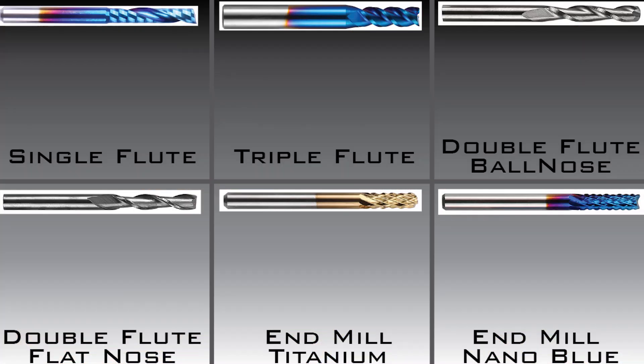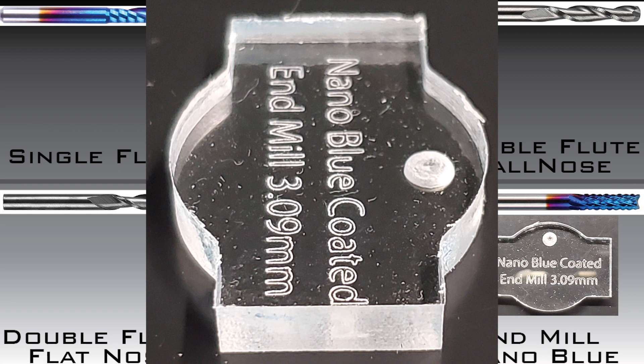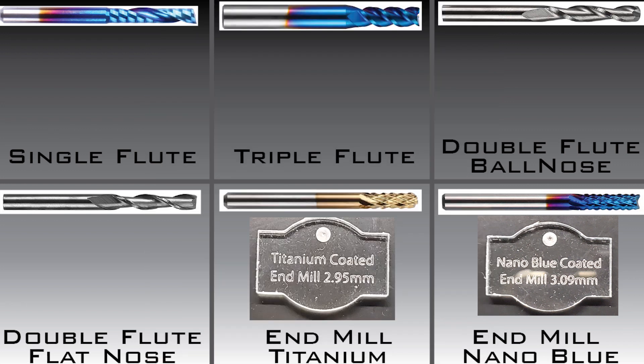Now that they're all cut out, how did each bit do? The normal end mills I used did what I would expect them to do by generating a lot of fine acrylic pieces and leaving some small artifacts around the edges — nothing a light sanding would not get rid of. It did eject the cut acrylic and it was mostly confined to the immediate area of my 3018.